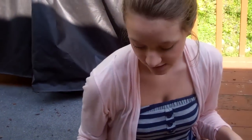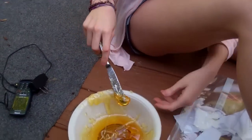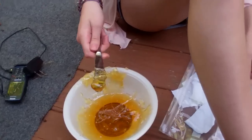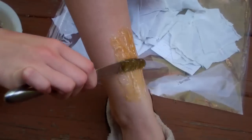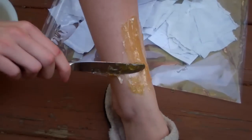So we're just going to try it out on my legs. I already did a couple of them. She's just using a butter knife to spread it, and then I just spread it on my legs.